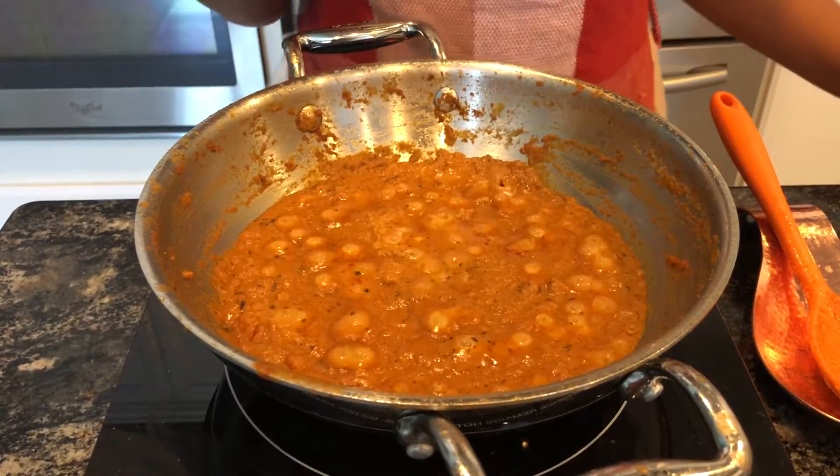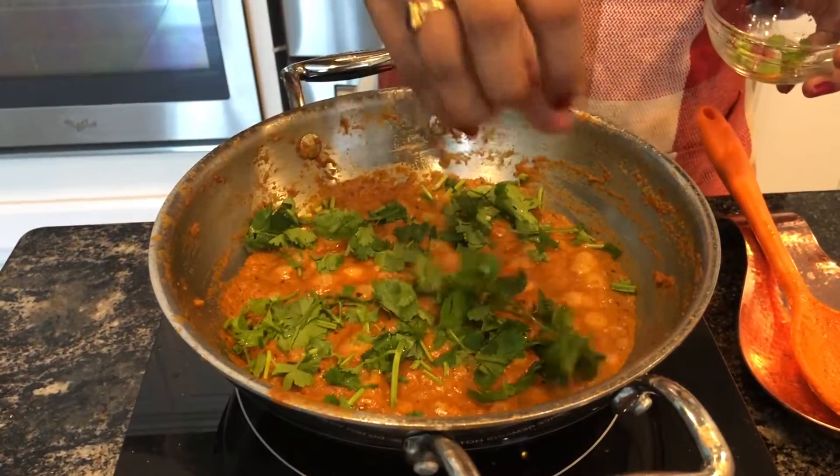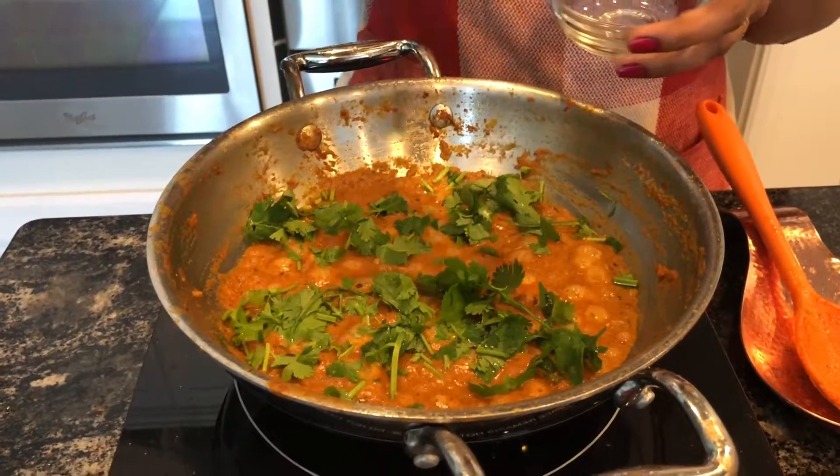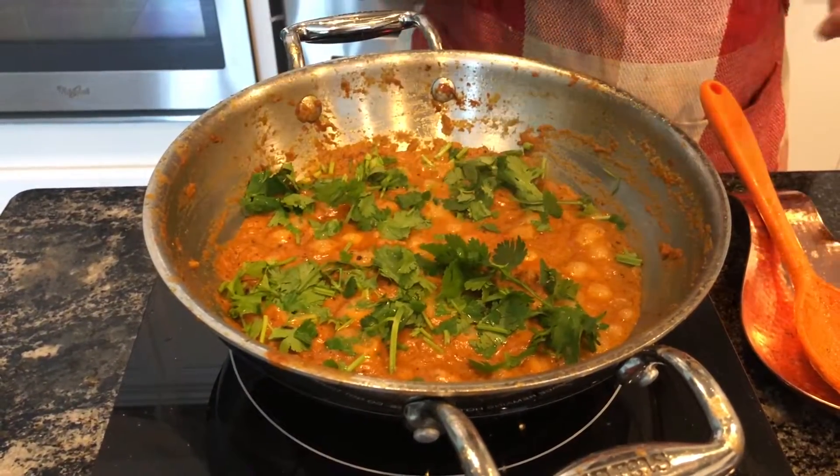So this is ready to be served. I am going to top it off with coriander leaves. And turn off the stove.